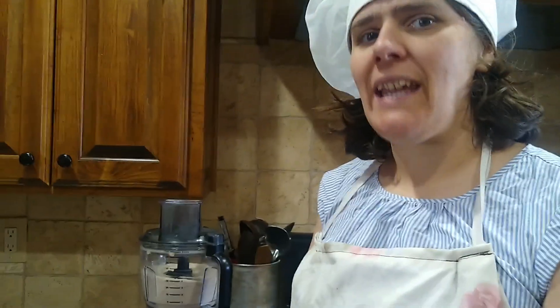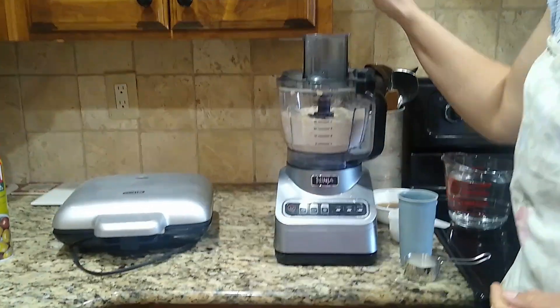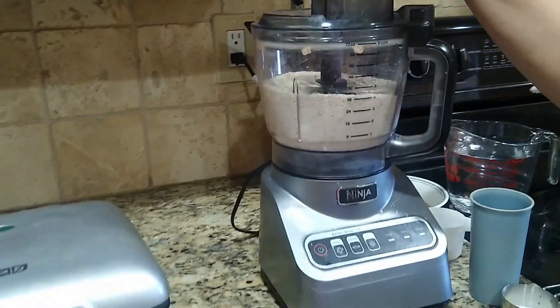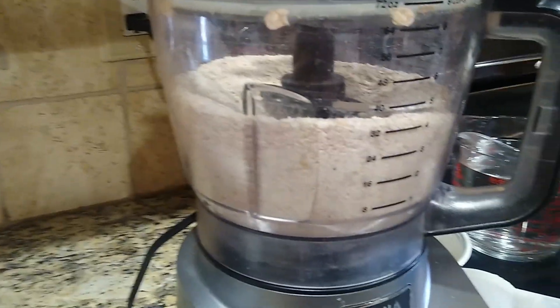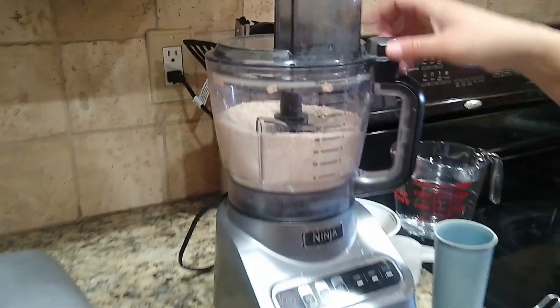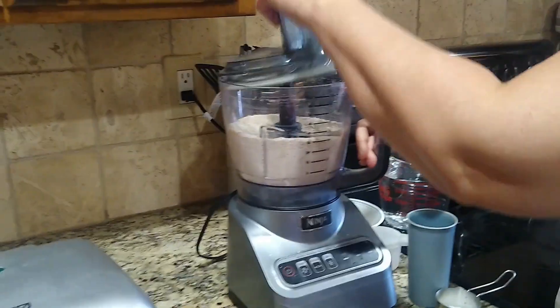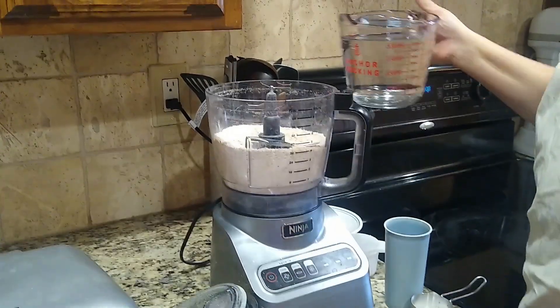Good morning boys and girls, we are back again with another Jesus Kids in the Kitchen cookbook recipe, and today we are going to make wonderful oatmeal waffles. In my Ninja I have four cups of gluten-free oats that I have ground into flour, and now that they're ground into flour we are going to add four cups of water.